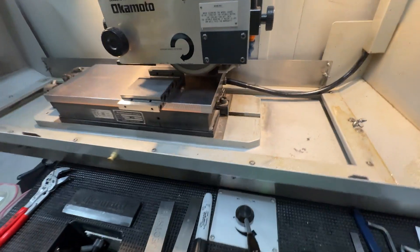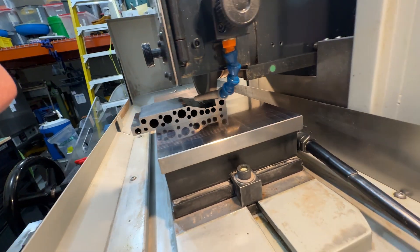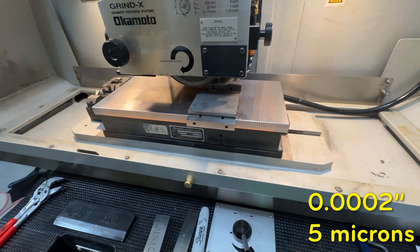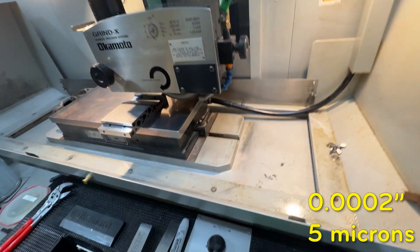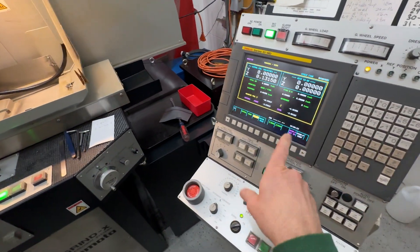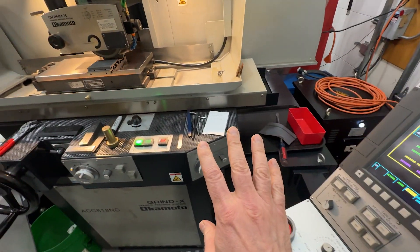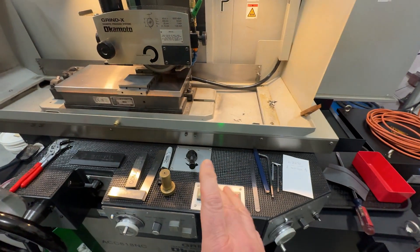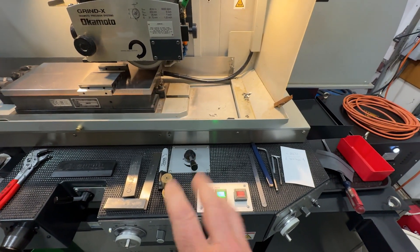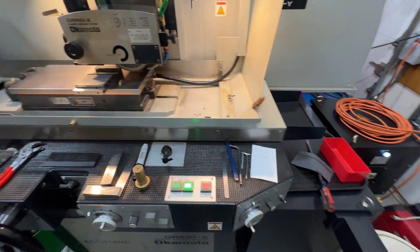Once again we are mounted up here for another go. After careful measurements, we still have two thousandths — two tenths to take off. We've already done the backlash compensation in the control, which might be the final answer. So I'm going to mount up the camera in a fixed position so you can watch from afar and we'll take two tenths.